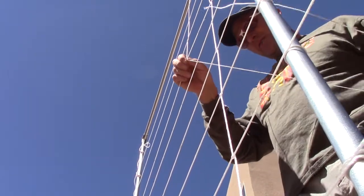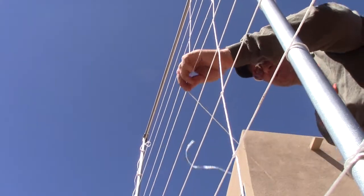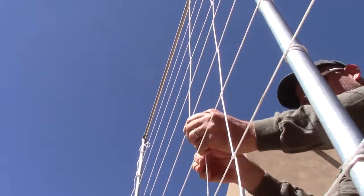I switch hands as I go down each time I come to another horizontal — I switch hands and pull it around the other way. Today I'm going to be showing you guys how I make my trellises.